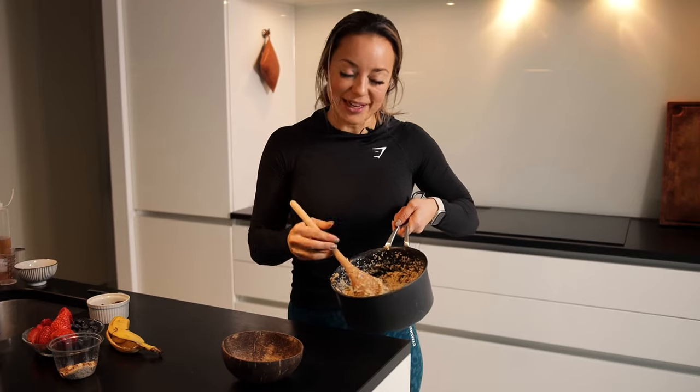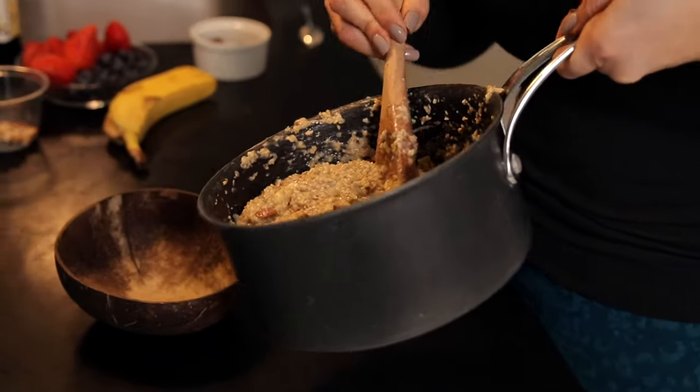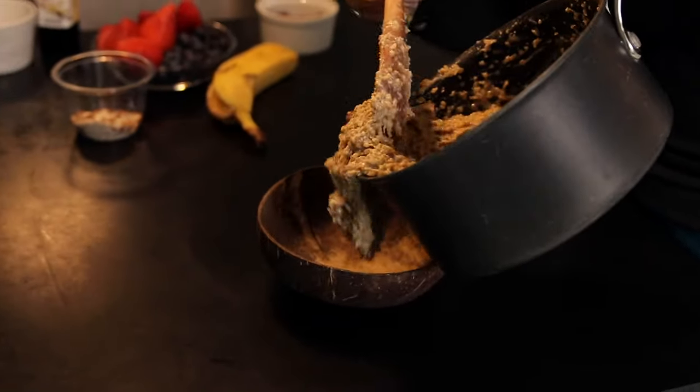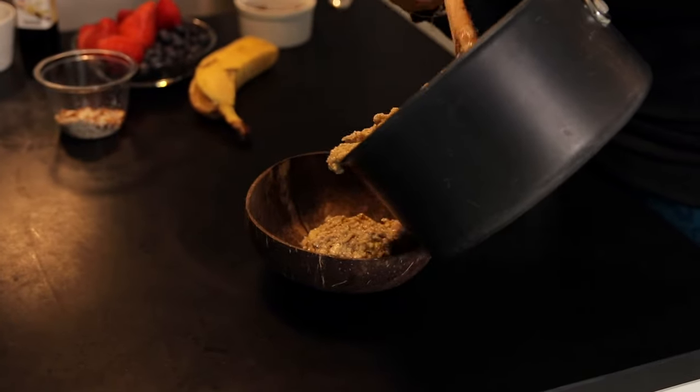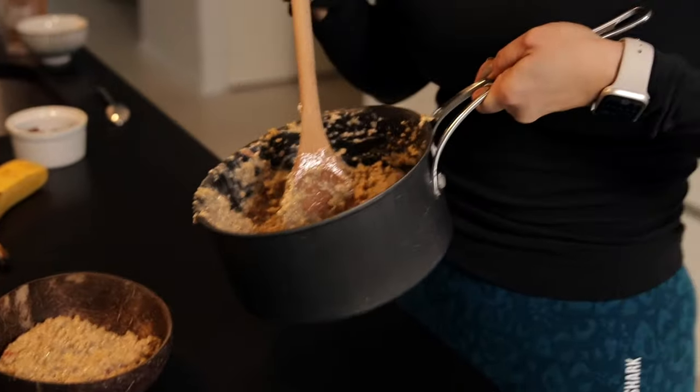Now the oatmeal is done and I'm ready to pour it up in a bowl and add my favorite toppings. As you can see, I have a little bit of leftover that I am gonna bake into muffins — this is my secret recipe so you have to stay tuned on this channel to get the recipe.